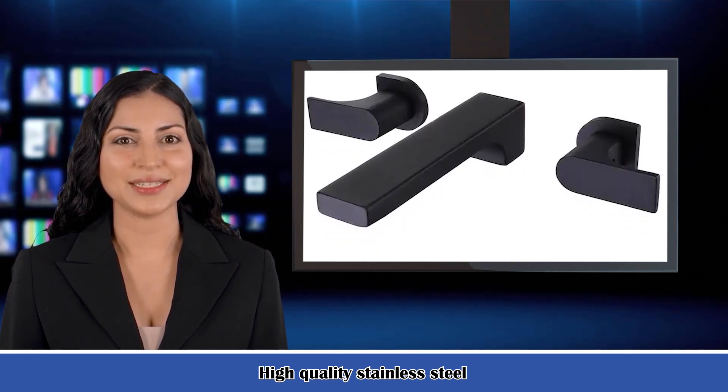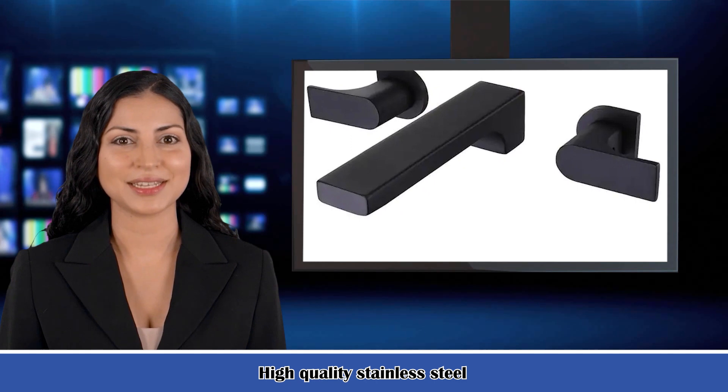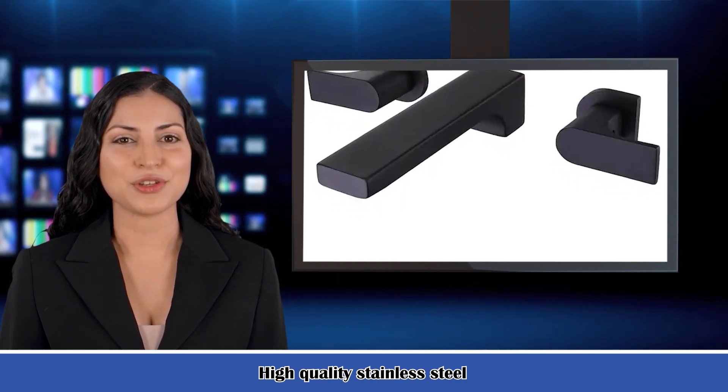Wall Mounted Bathroom Faucet. Double handles provide smooth and easy function switching operations. Very convenient for daily use.